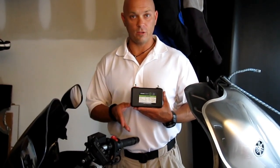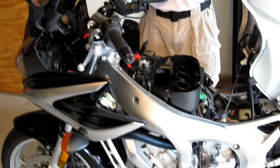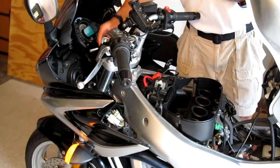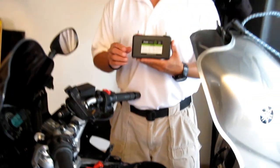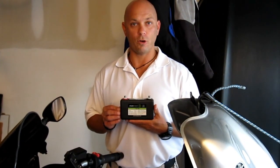This battery has been installed in this Yamaha FC6 600cc bike previously. We're going to go ahead and start it up to demonstrate its starting power. And there you have it — Stark Power's Ultra lithium ion starter battery.